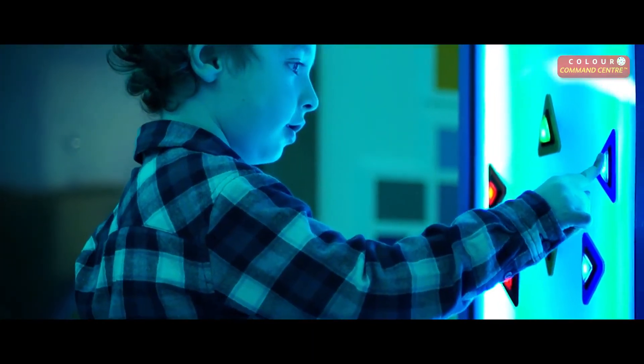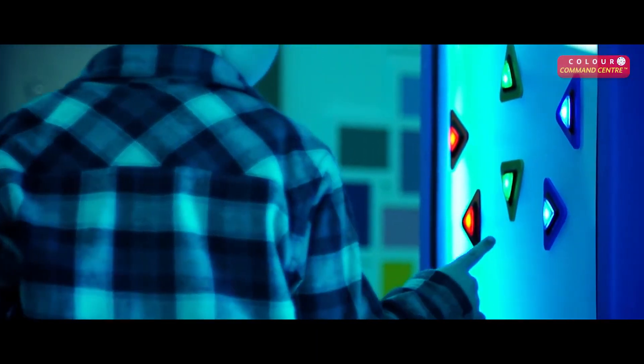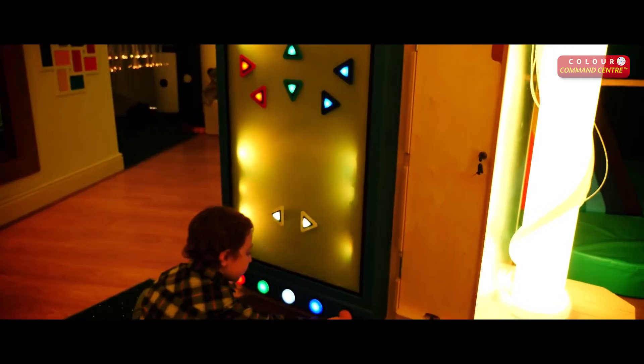It can also be used as a switch controller to change the color of the other panels and Wi-Fi products in a sensory room.